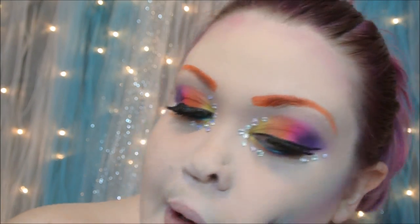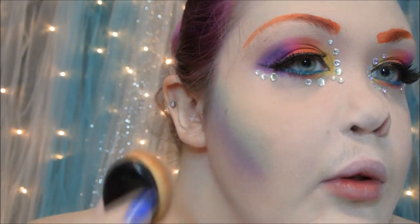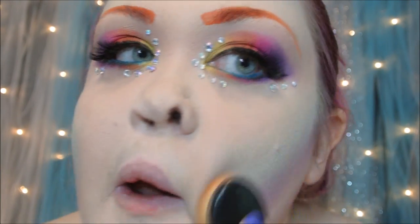Then I will be going in with a medium blue and adding that as a blush. And then taking an iridescent shimmery seafoam green, I'm going to be adding that as a highlight all over my face where I would normally highlight.